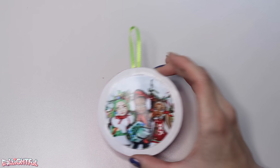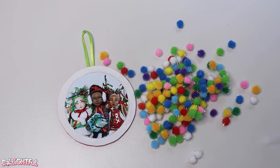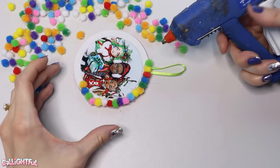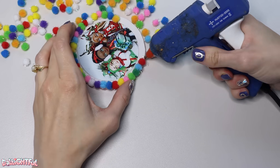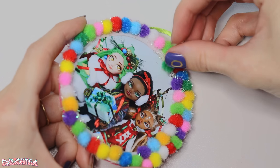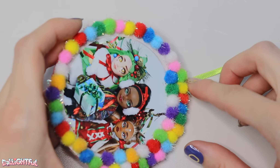Now for the fun part. Plug in the hot glue gun — we're about to have a pom-pom party. These are tiny little 8mm pom-poms, but it looks good with the larger pom-poms as well. I circle around three times for a plentiful number of colorful pom-poms. Glue up to three pom-poms in one go if you're feeling confident, but don't push your luck. It's best to work slow and steady with hot glue, otherwise you'll end up with a stringy mess.